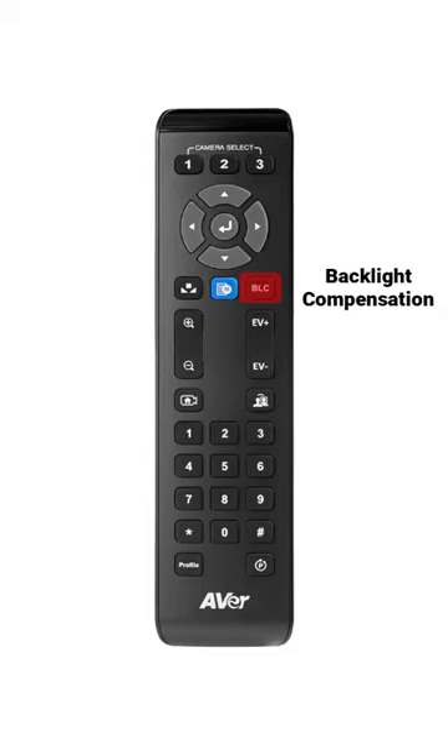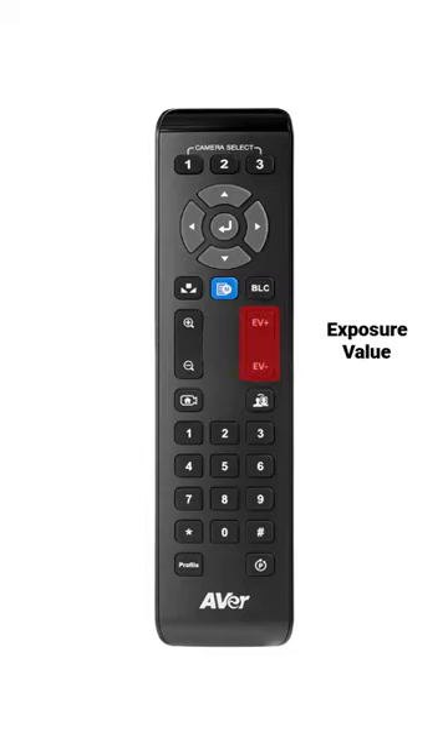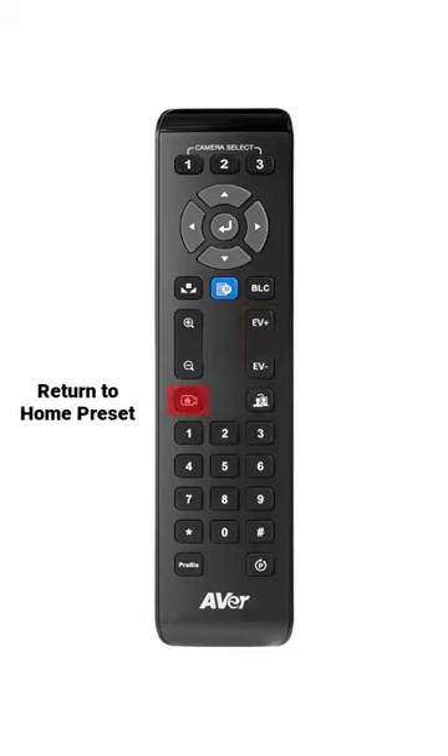Press here for white balance adjustments. Use the backlight compensation to brighten your image. This will adjust your exposure to brighten or darken your image.